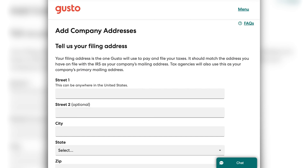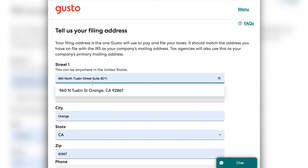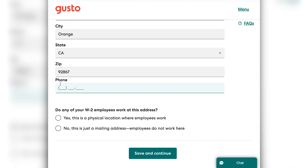That's going to start loading — you'll see that little Gusto piggy bank, and you'll get really used to that one. Next you are going to add your filing address, and it will likely automatically populate. You can also add your phone number. Then you're going to select if any of your W-2 employees work at this location or if it's a fully remote location. If it's just a mailing address, you'll select that option. If it's a physical location where people work, you'll select that one. Then click continue.